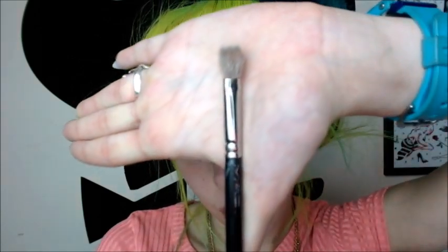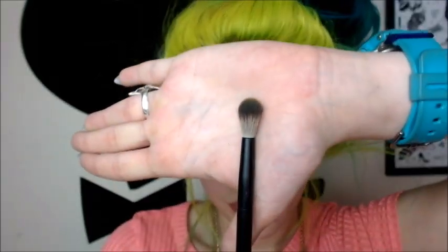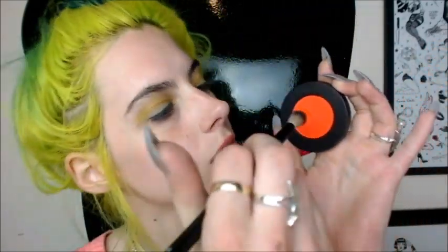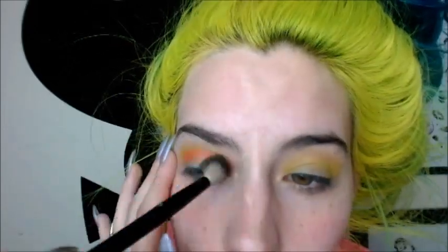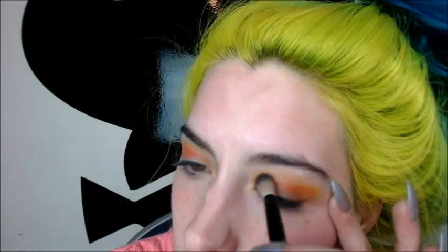Going in with my MAC 217 brush, I'm gonna go over that and just blend it all out — this is a blending brush. Now going back in with my NYX 16 brush, I'm going to be taking Radon, this beautiful orange color, getting it nicely on there. I'm gonna take that right into the crease. I still want the yellow to be visible, which is pretty important if you want this sunset look going on.